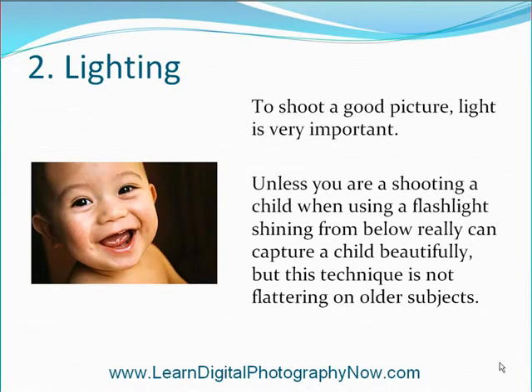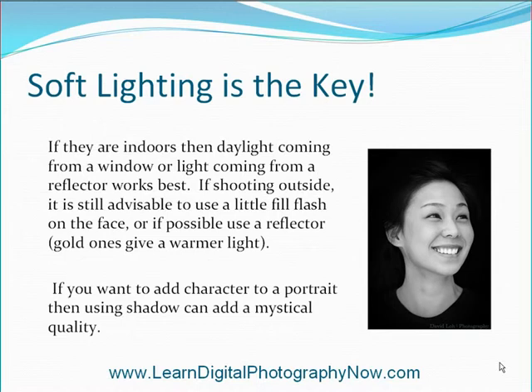Lighting. To shoot a good picture, light is very important. Unless you are shooting a child — using a flashlight shining from below can really capture a child beautifully, but this technique is not flattering on older subjects. Soft lighting is the key. If they are indoors, daylight coming from a window or light coming from a reflector works best. If shooting outside, it is still advisable to use a little fill flash on the face, or if possible, use a reflector. Gold ones give a warmer light. If you want to add character to a portrait, then using a shadow can add a mystical quality.